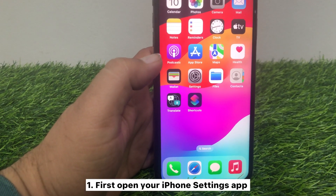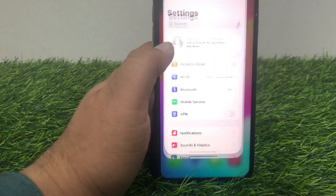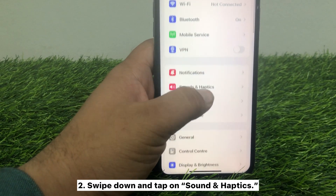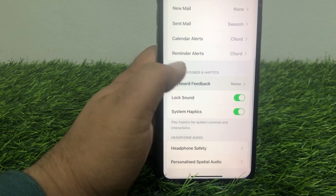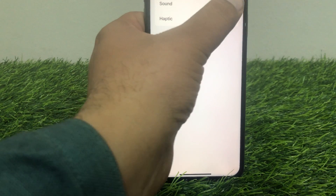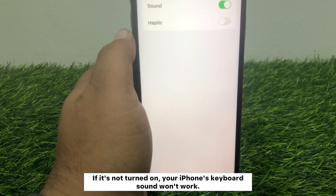First, open your iPhone Settings app, swipe down and tap on Sound and Haptics, swipe down again and tap on Keyboard Feedback. Here, make sure Sound is turned on. If it's not turned on, your iPhone's keyboard sound won't work.